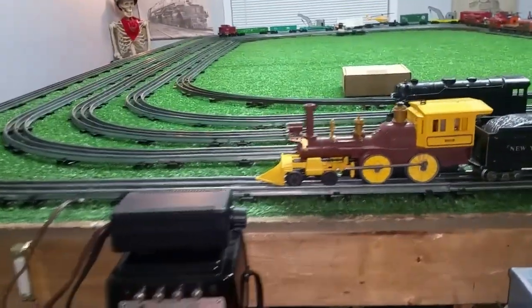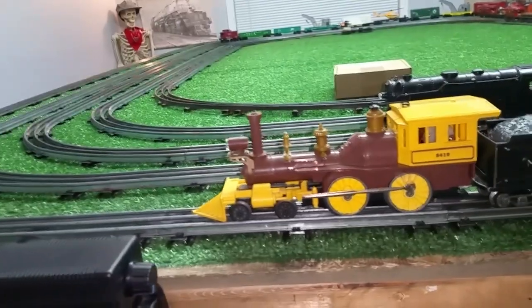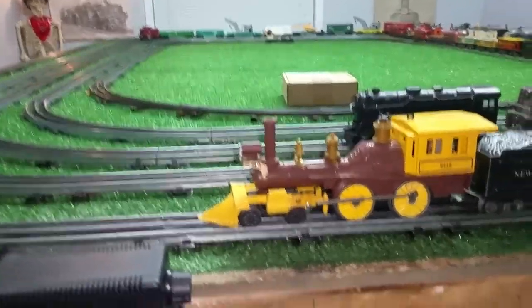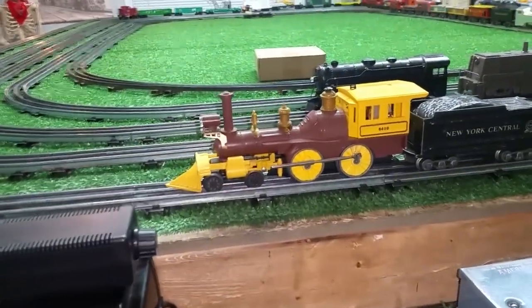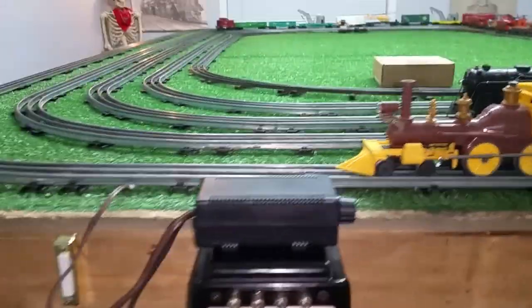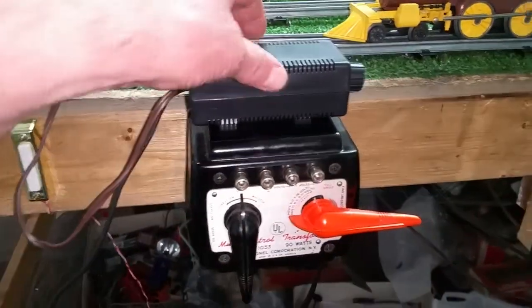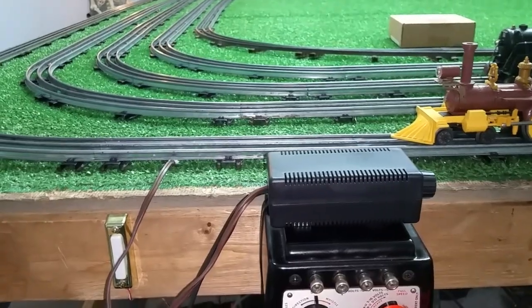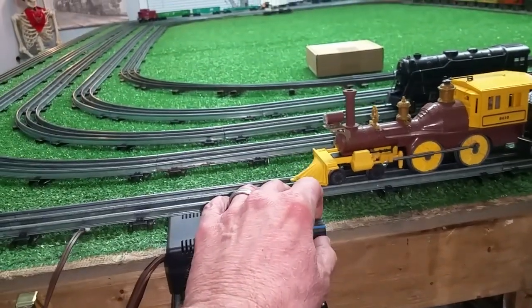Greetings, Benjamin Jay from Ben's Trains with another in the series. Running the Lionel 8410 General on the car battery. Two wires going to the battery, two wires going to the track, and this, of course, is the result.